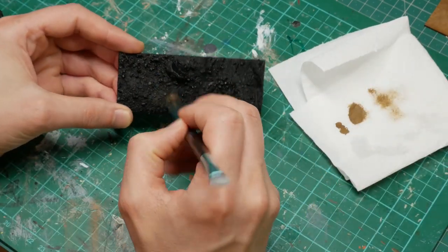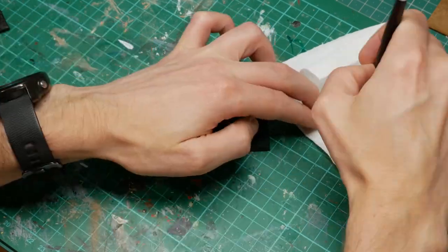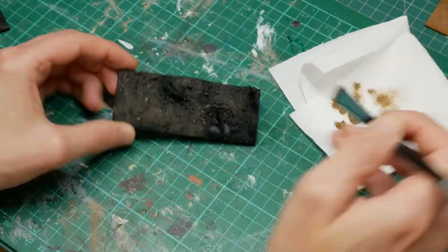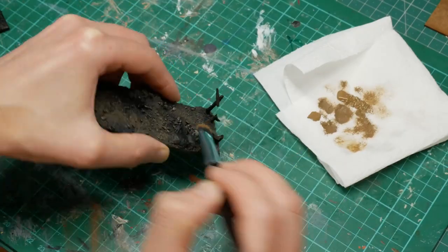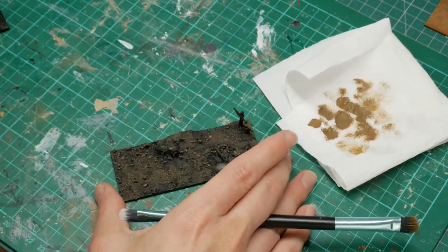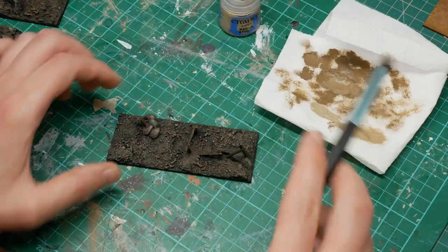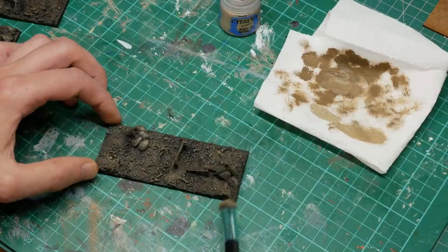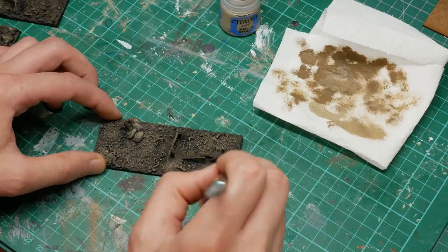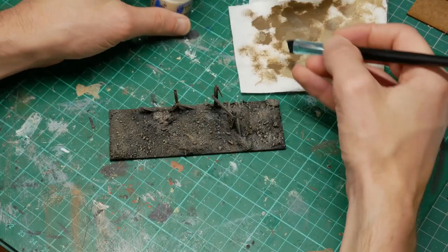Our prime is in black and we're going to start dry brushing Vallejo Game Colour Earth. Usual thing with dry brushing - the brush is either dry or just very, very slightly damp; I prefer it to be slightly damp. Then some Karak Stone, same thing, just dry brushing all over the top, especially on the rock areas - the Karak Stone makes the rocks look pretty cool. Also hitting the fence pieces with this but just being careful not to dry brush them too vigorously so that they get damaged.